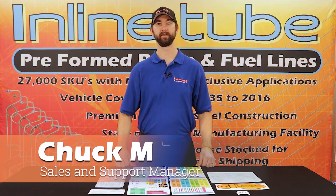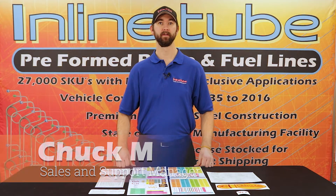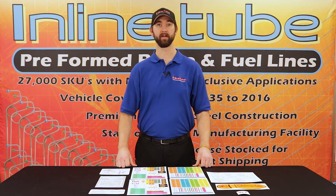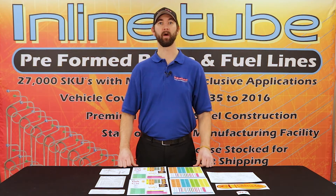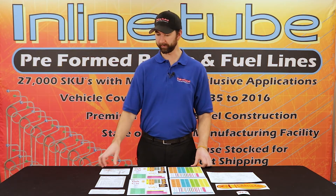Hi, Chuck at InlineTube here, and today we're here to talk about decals. Decals are what separates the first place cars from the rest, and at InlineTube we carry a variety of decals. We brought a few out here.